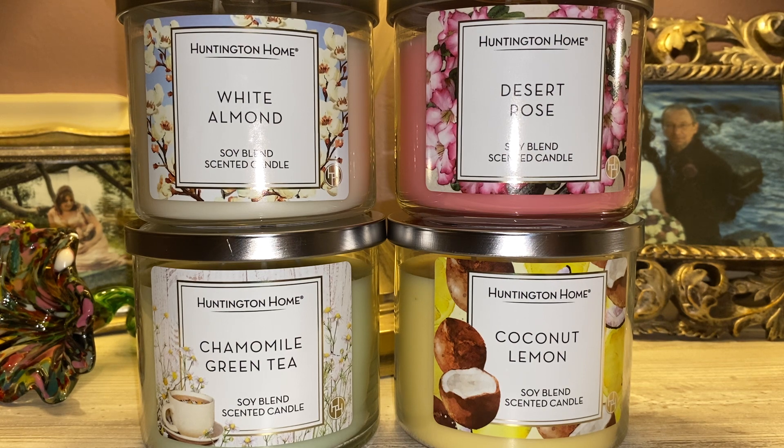Hands down, by my surprise, my number one is the Chamomile Green Tea. It is just clean smelling. I love the smell of powdered Tide detergent and I don't know why I haven't repurchased it — I think it's because I'm still living off my stockpile and have not had to buy laundry detergent in more than five years. I like fresh, aquatic, clean scents that are not lemon scents, and that's exactly what this candle struck me as. I love it.